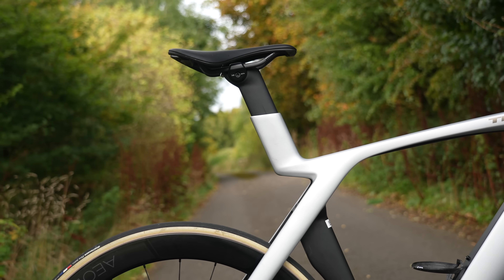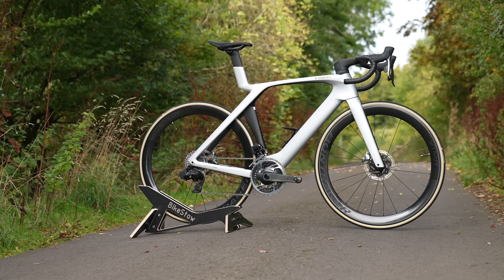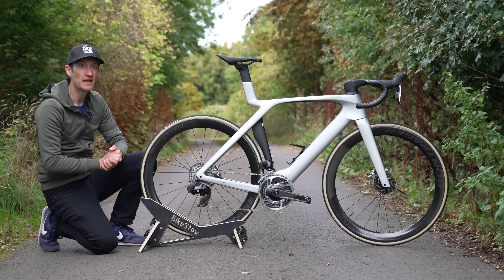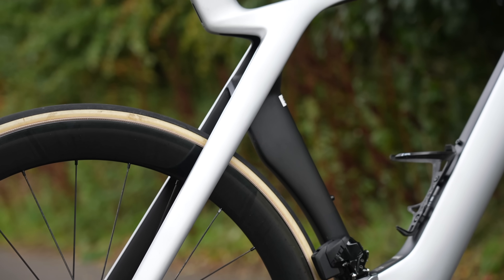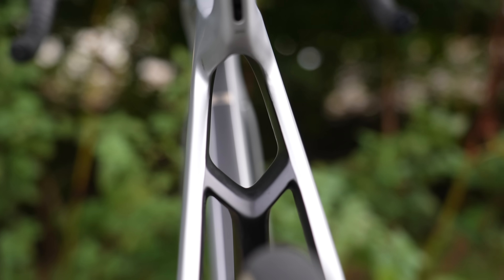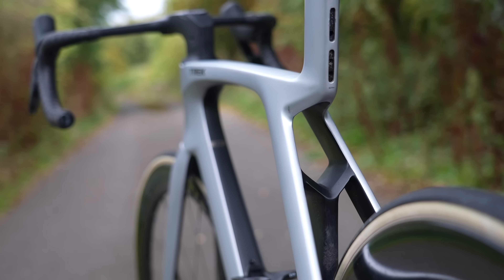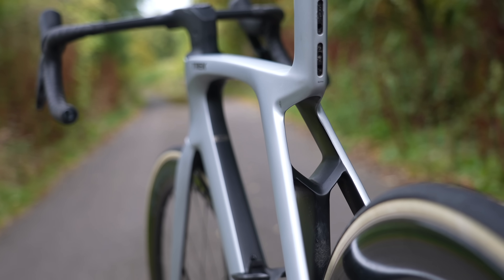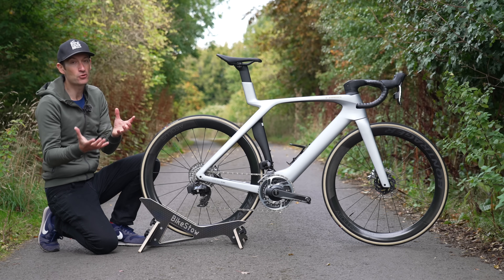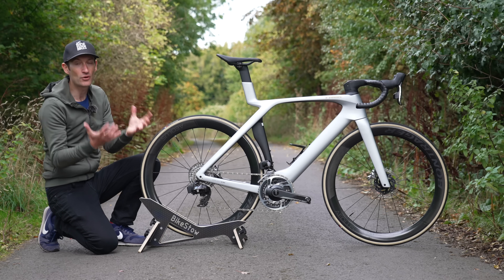So what's going on with this brand new Madone? The biggest feature on the bike is what they call the ISOflow. Basically, it's a result of them getting rid of the ISO Speed decoupler that was on the last generation bike — a feature that separates the seat tube from the rest of the frame to allow the seat post and saddle to flex back and provide a smooth ride. First debuted on the Domani endurance bike many years ago. While it did deliver a really smooth ride on the old Madone, it did add a chunk of weight. And it turns out the pros didn't actually use it — they left it in the stiffest setting the whole time. So Trek got rid of it and saved a chunk of weight.